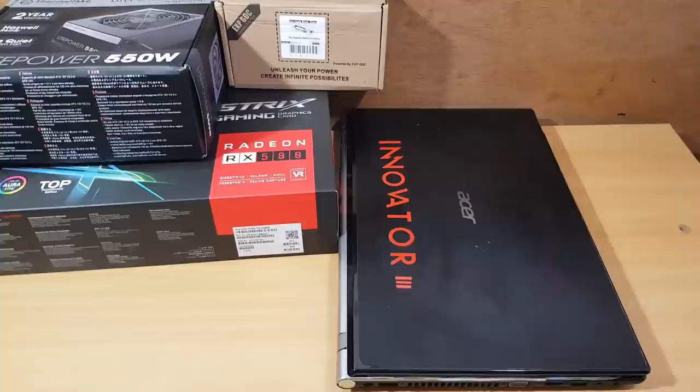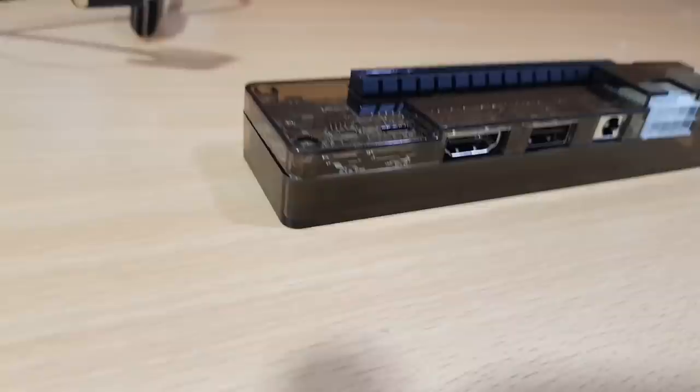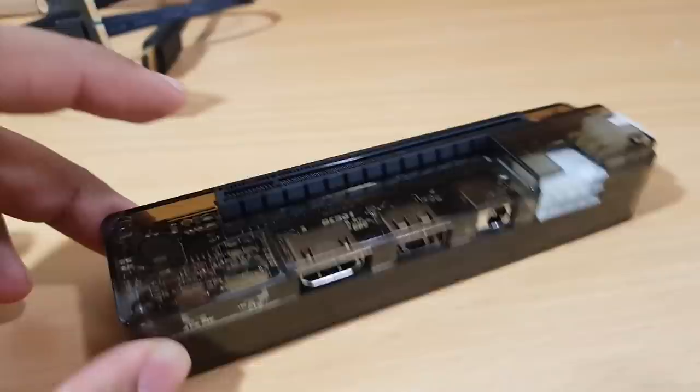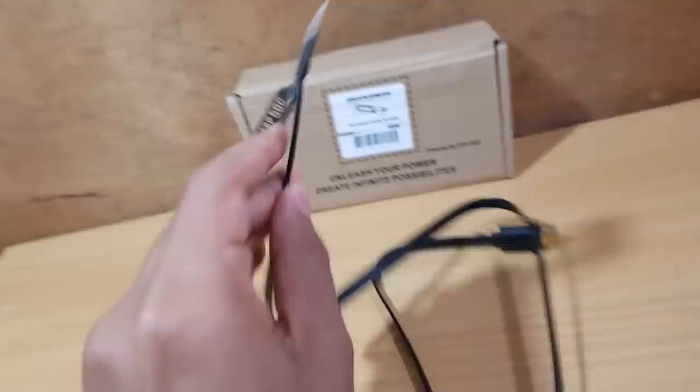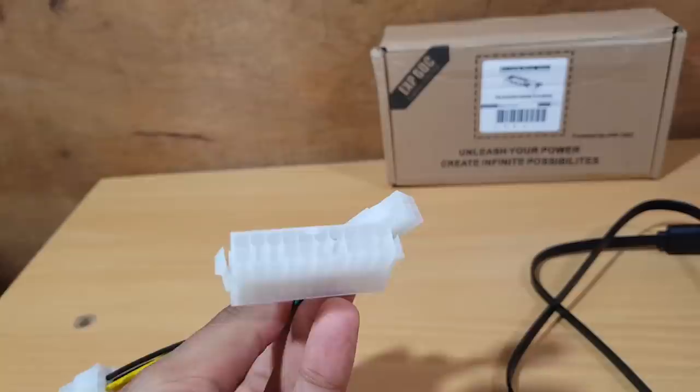Here is the EXP GDC — this is where you put the graphic card. It has a USB port, HDMI, and a power cable. It comes with two cables: the mini PCIe cable with HDMI on the other side, and the power supply cable.